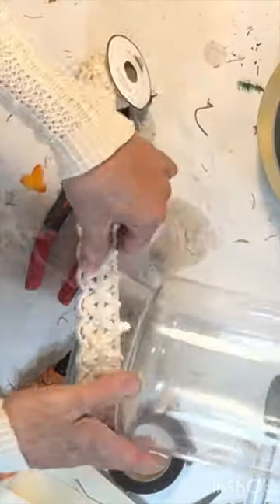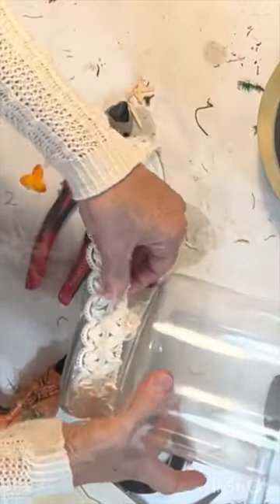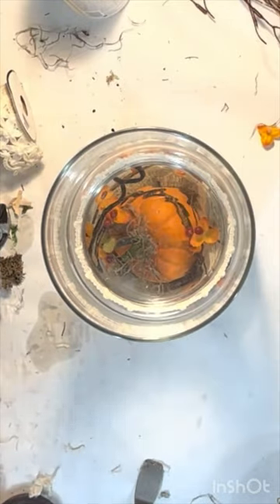I hot glued some lace around the bottom of the smaller vase, inserted it into the larger vase, and then added my candle.